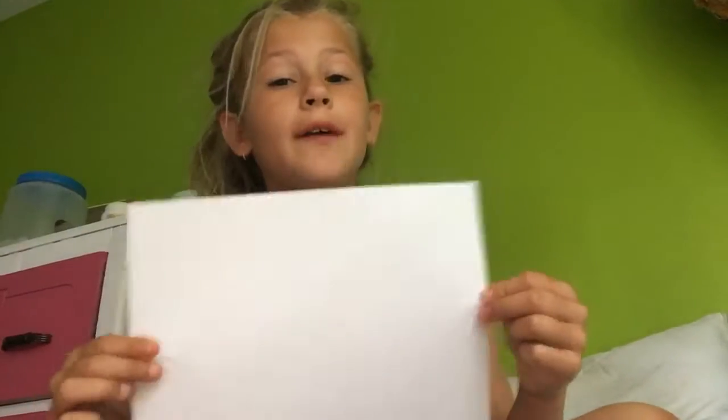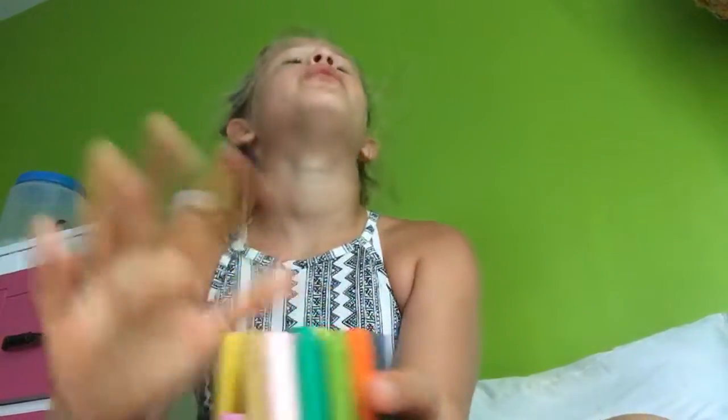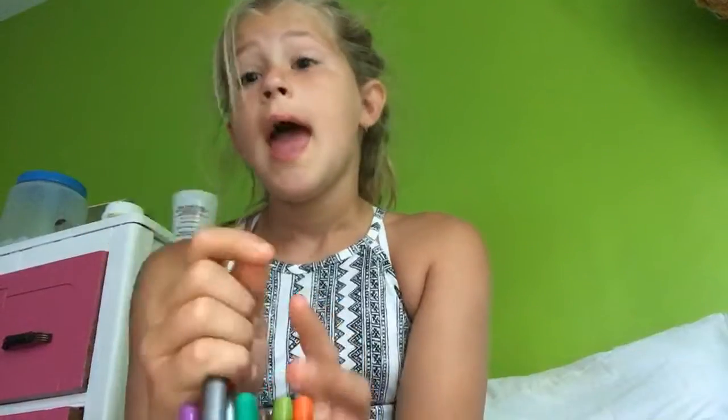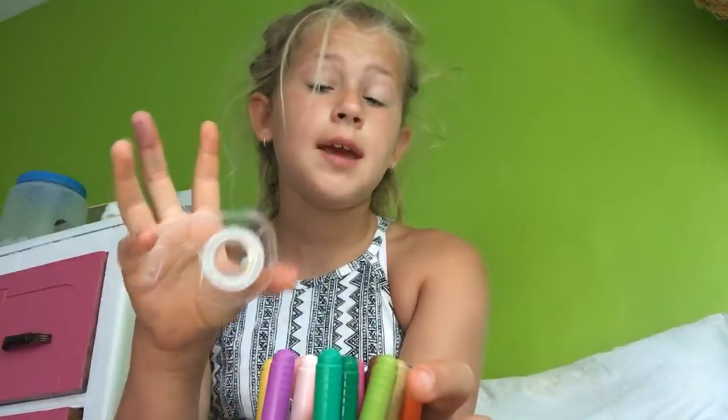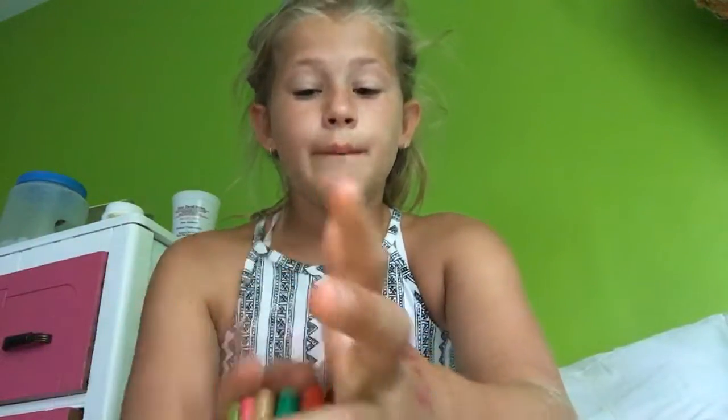What is up y'all! So today, by the title, I thought that we could do the customizing paper with three marker color challenge. Here I have paper and a bunch of markers. I'm gonna pick three random colors, and whatever I get — you can also use tape — whatever you get, you have to make something out of those three things. I don't know how hard this can be. I hope I get good colors.